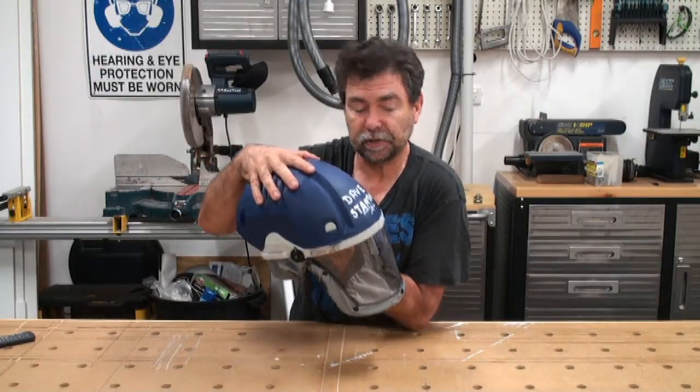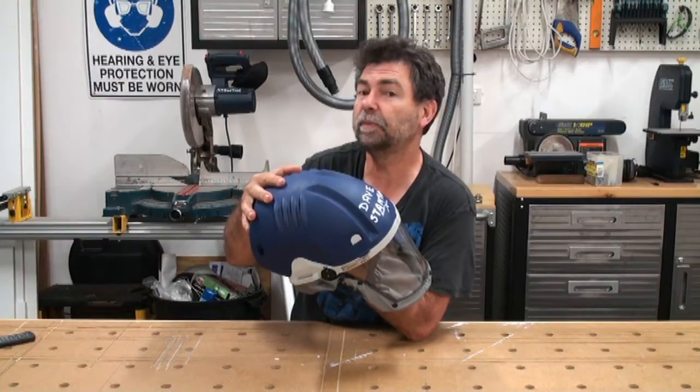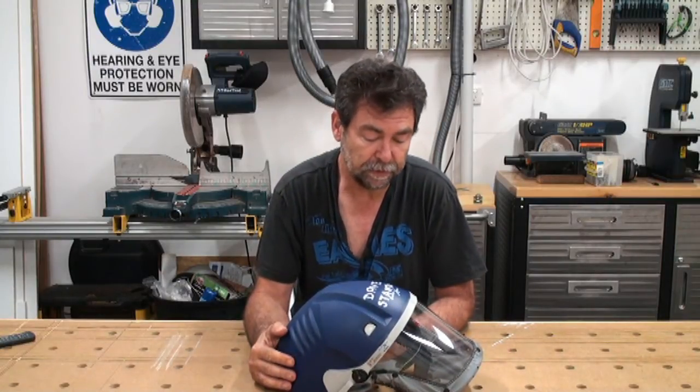The top is not designed as a safety helmet, although it would be better than not wearing anything at all. But it's not designed for impact. So if you need a hard hat, there are other types of filters out there that do have a hard hat setup in them.